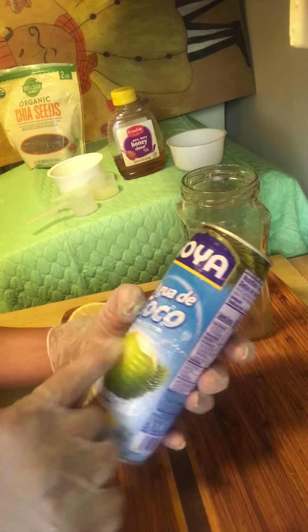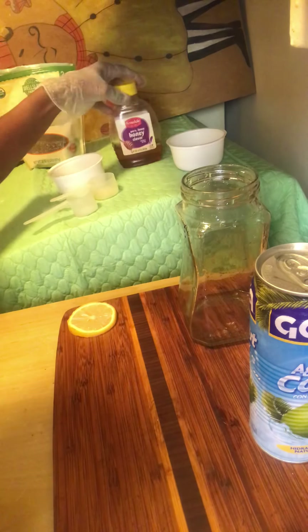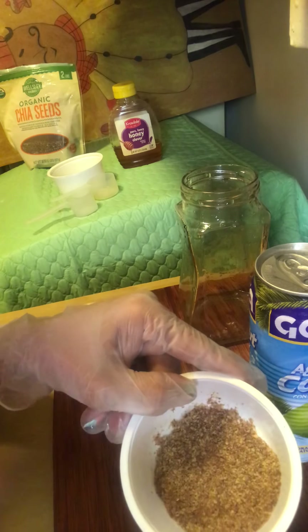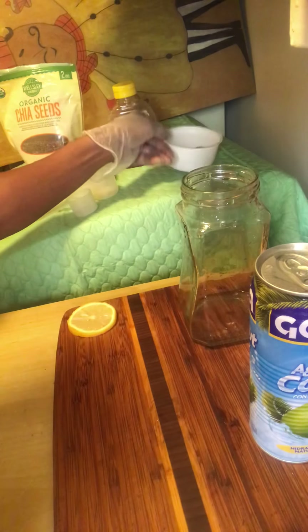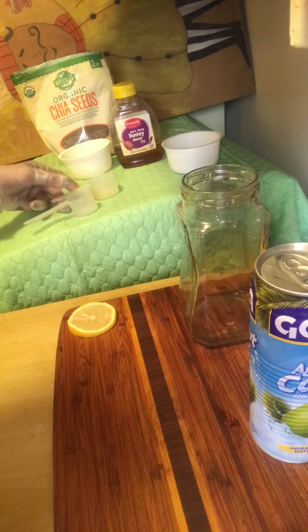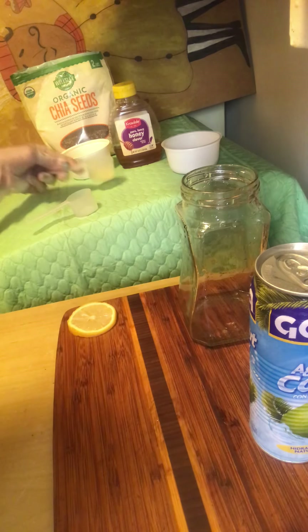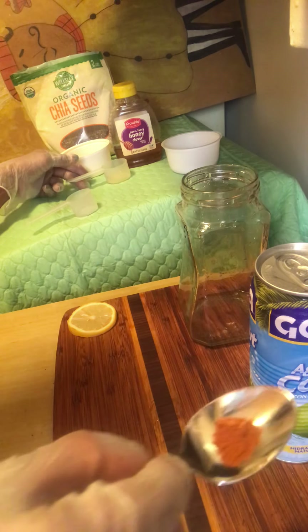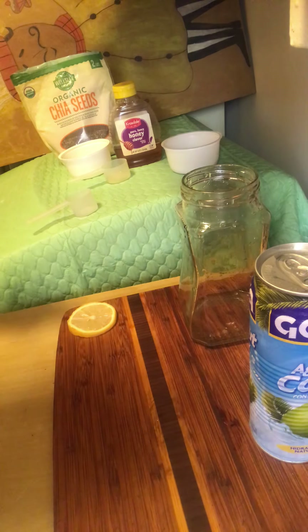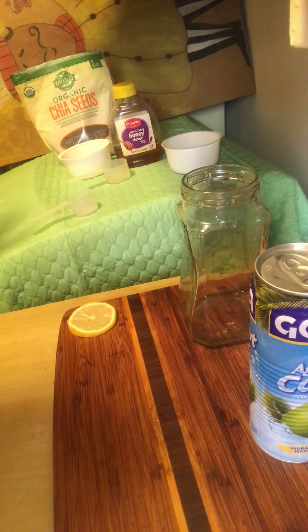We're going to be using coconut water. We're going to use a little bit of honey. We're going to be using ground flax seeds. We're going to be having some chia seeds. Fresh squeezed lemon. And we have some squeezed ginger. We're going to add a little bit of cayenne pepper. And we're going to add a little bit of turmeric. So you guys ready? Wakey, wakey — let's make Cassie's power drink so we all can have energy for today.